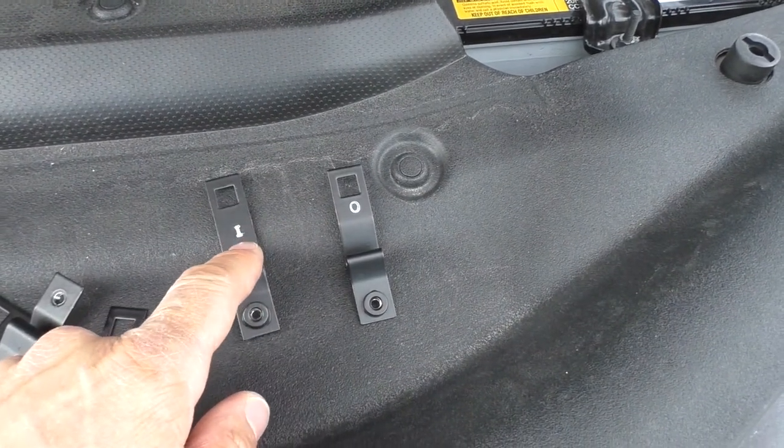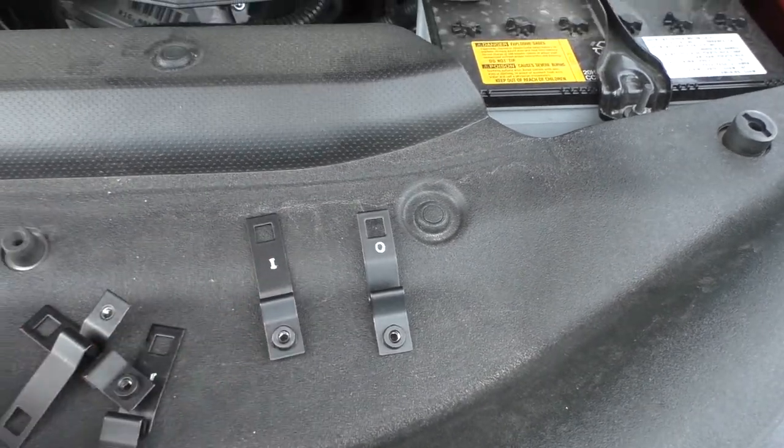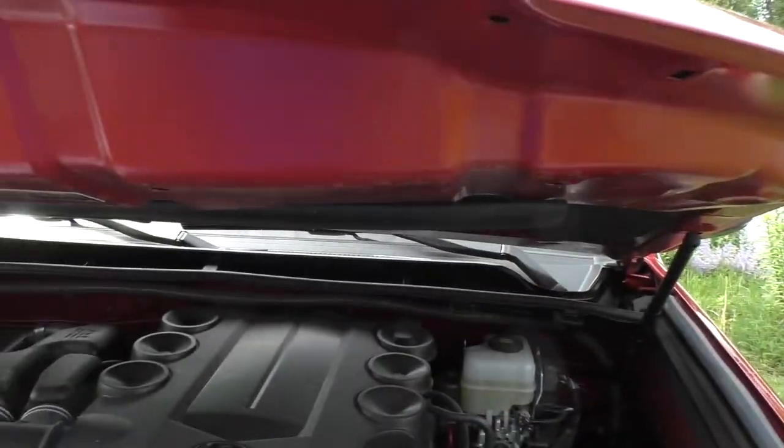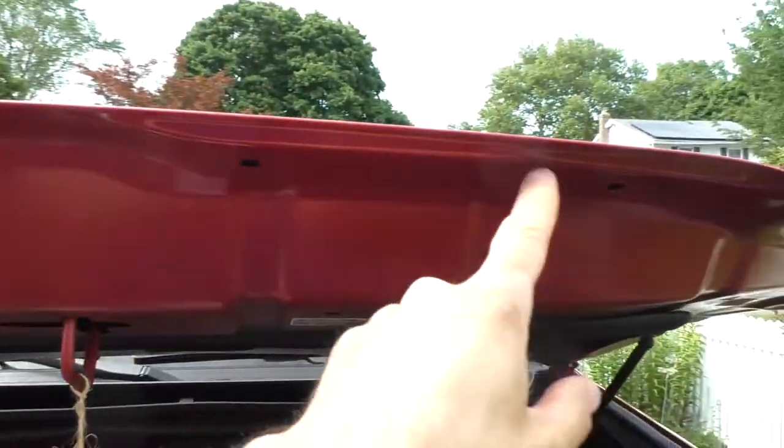Here's the key: four of these are marked with an O and four are marked with an I. The I's are the four interior ones, and the O's are going to be the four exterior ones — two on each side. The interior ones go kind of in the interior center of the hood.